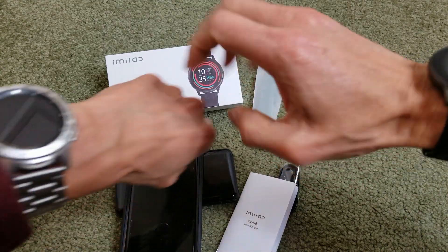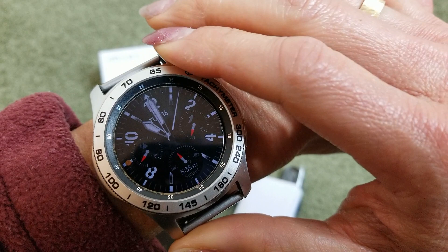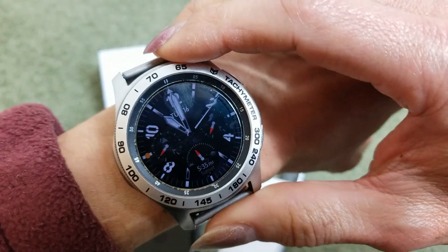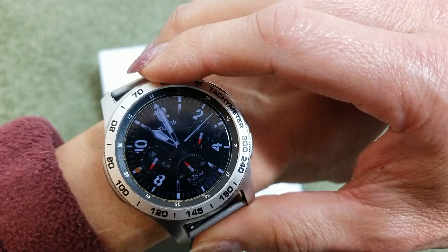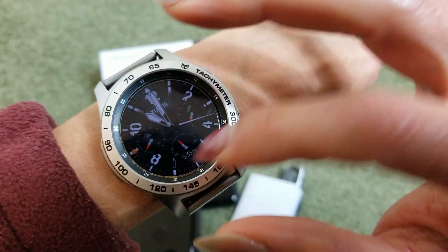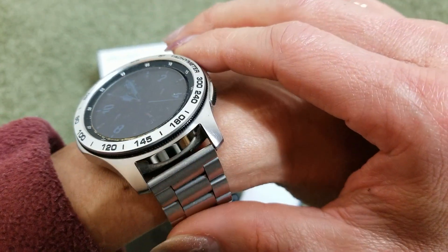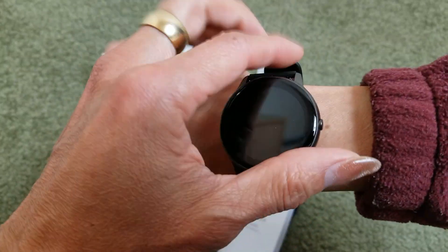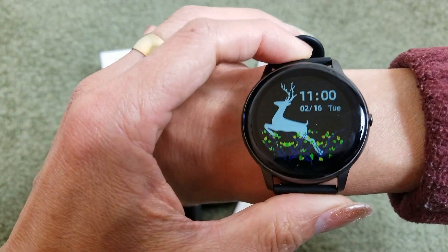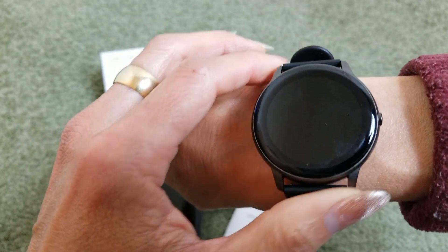I was surprised because my $350 Samsung Galaxy smartwatch only lasts about two and a half to three days, depending on how often you use it or turn on the display. This watch is only about $50 — I'll include a link in the description so you can check it out.